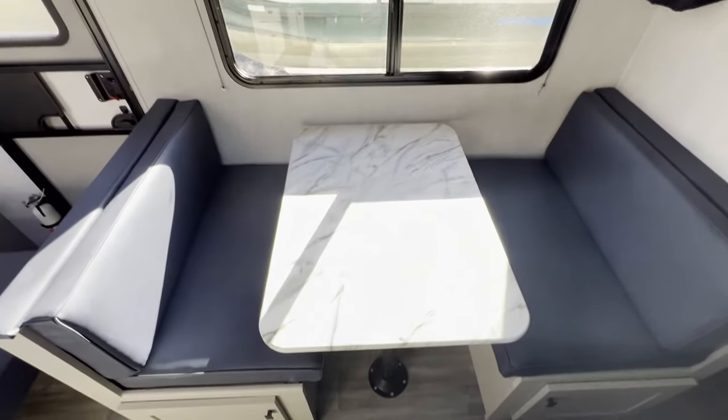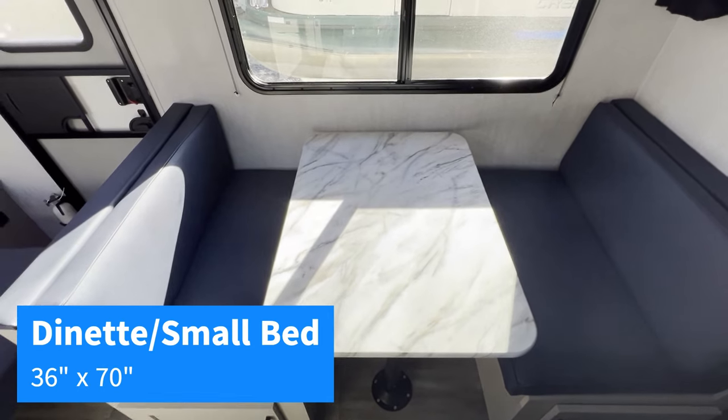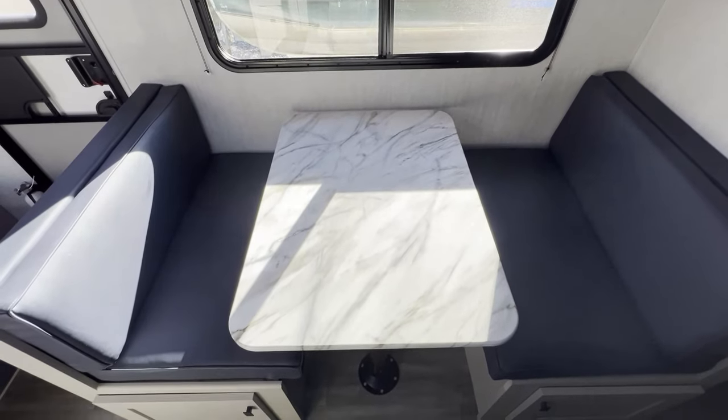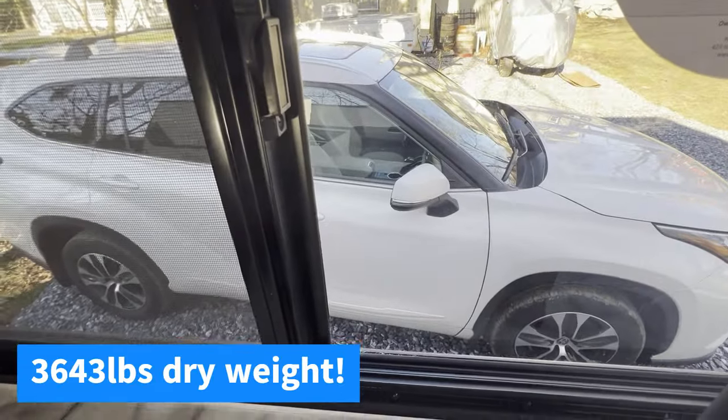We've got our small dinette, and we opted for this version because it doesn't have a slide — we didn't want any points of extra failure or extra weight because we were going to be towing this with a medium-sized SUV. Our Highlander can tow this thing just great.